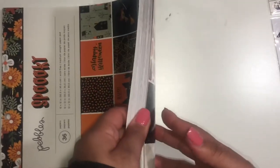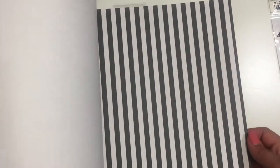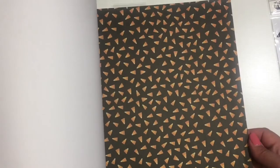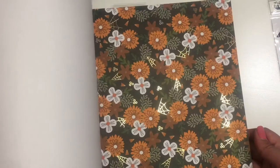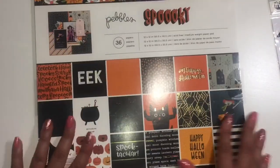This is the 12 by 12 paper pad. I have limited quantities of this collection, so if you're interested I would snatch it up — I can see it selling out quickly at different craft stores. These colors are so pretty, look at the cutter pots. Thanks for watching, bye!